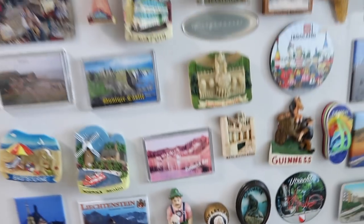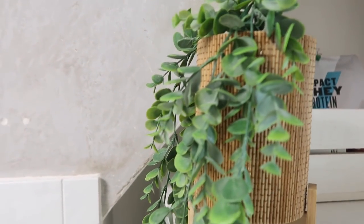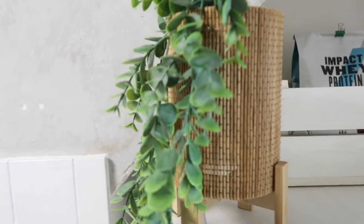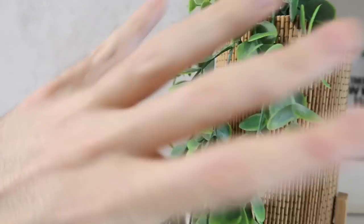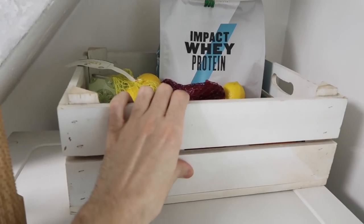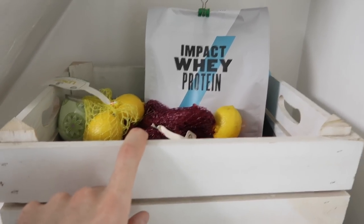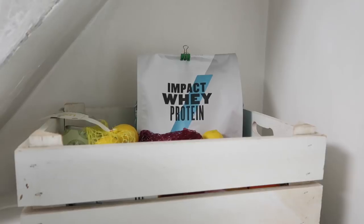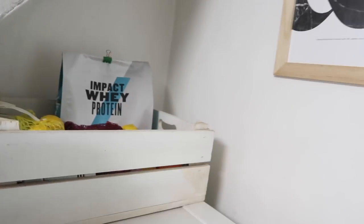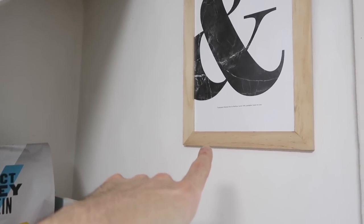Then further afield — Japan, China, Dubai, Australia, Thailand. I love fridge magnets — the tackier the better for me, they're just really fun memories of all the trips we've been on. Up here there's a planter from Flying Tiger and a trailing plant, only three pounds and two pounds respectively. Back here there's a white crate that's got fruits and bits of everything — avocados, red onions, some protein powder, things just get slung in there.